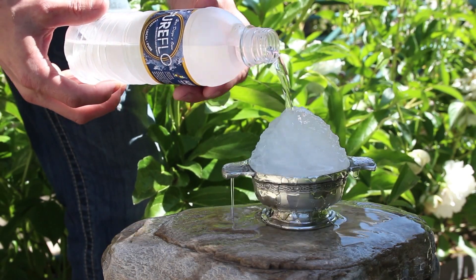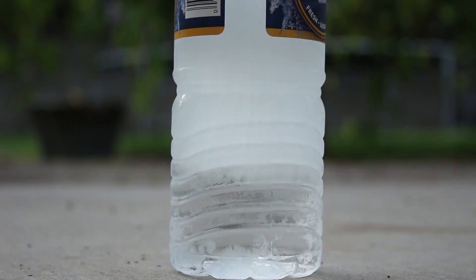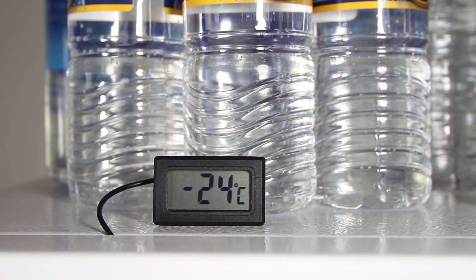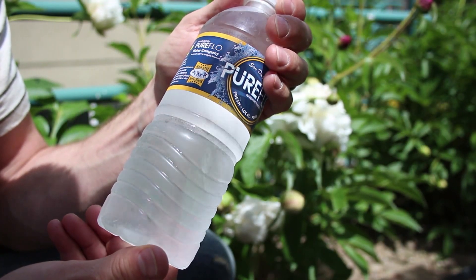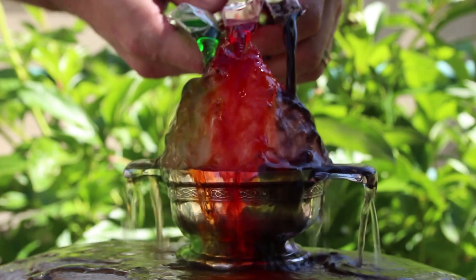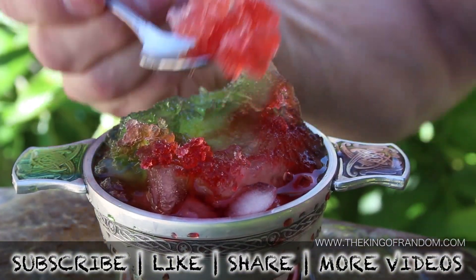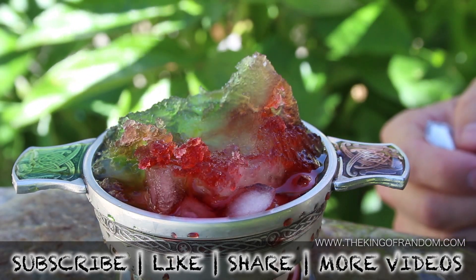Now you know the secret to pouring yourself some instant ice and making water freeze on command. If you'd like to see more of the technical details, check out my other video with tips, tricks, and things to watch out for when making instant ice. That's it for now. If you like this project, perhaps you'll like some of my others. Check them out at thekingofrandom.com.